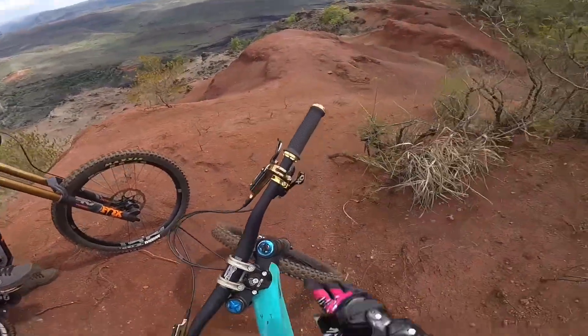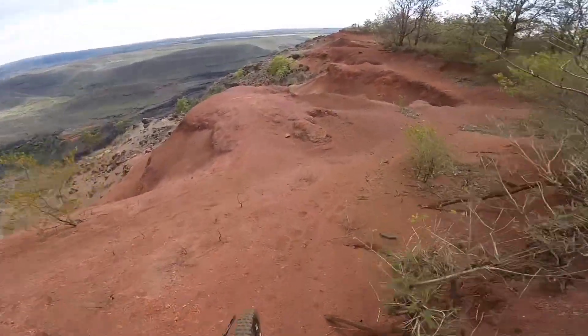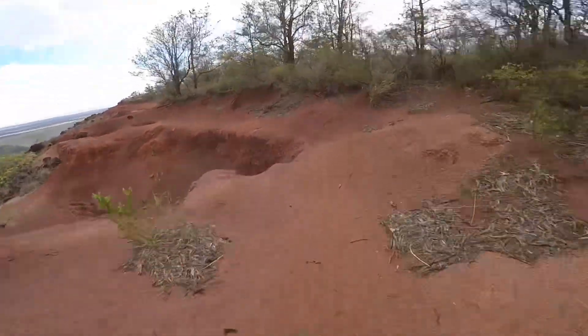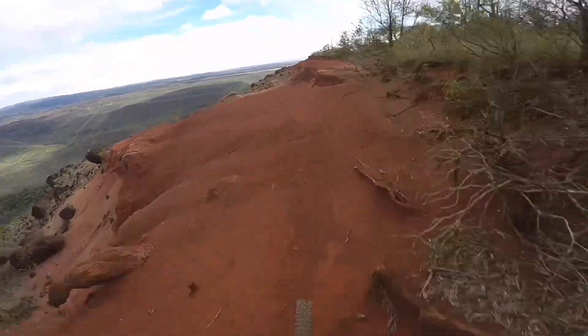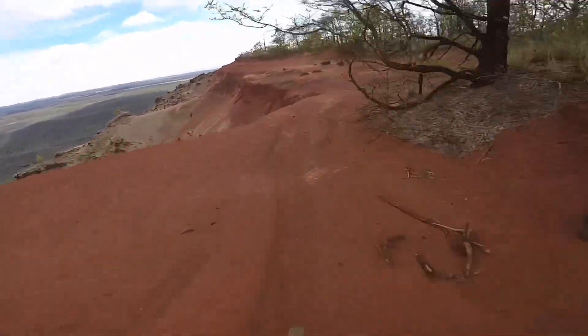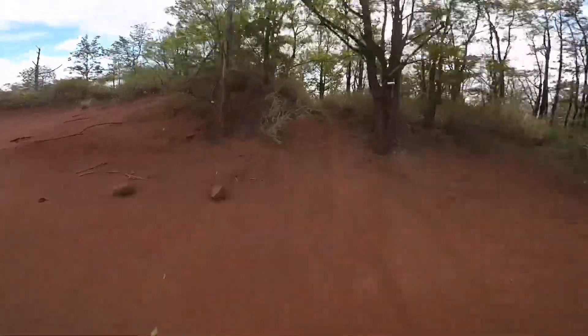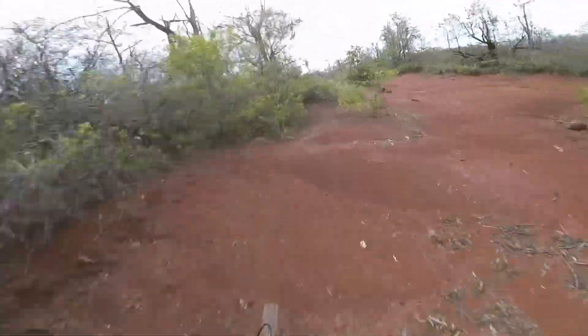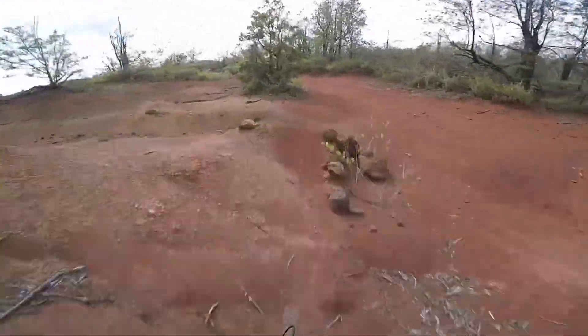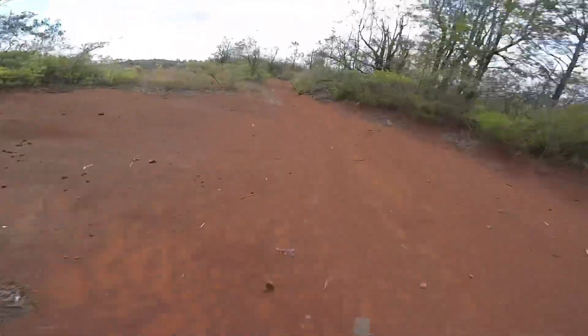A quick initial impression of riding the new 2022 YT2 — the Nox Blue one. What I notice is it's more like a race bike than a freeride or downhill kind of bike. It's a little harder to jump; you need to pull up harder than on my older model.